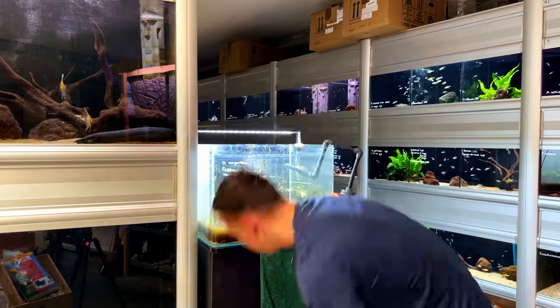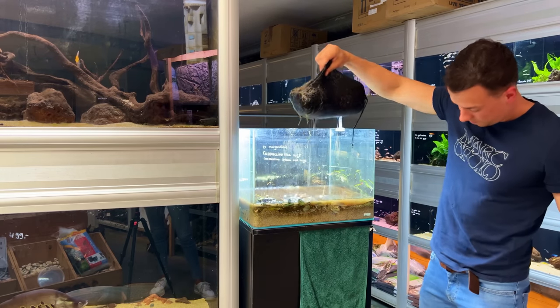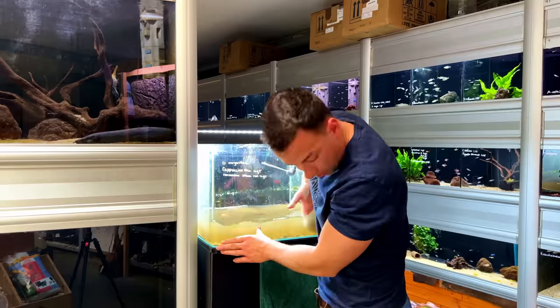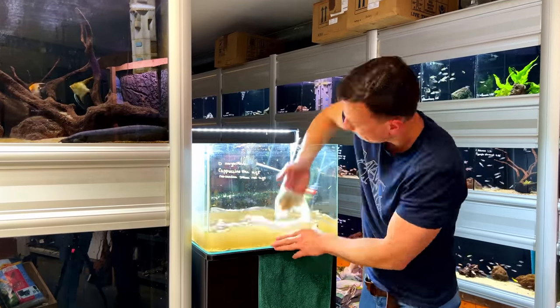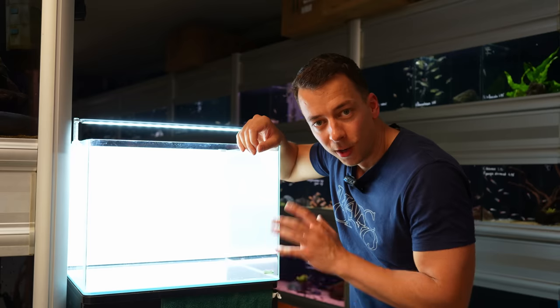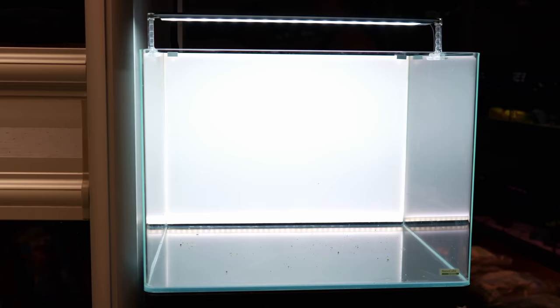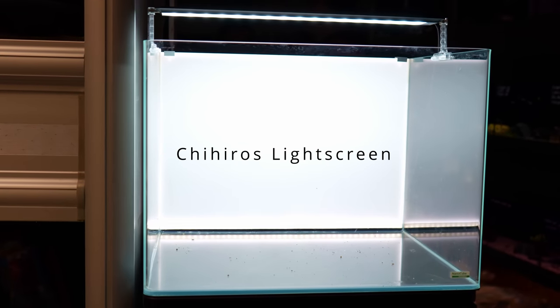Once all the inhabitants are out it's time to remove the substrate. In this tank we have a couple of filter bags filled with aquasol, and I'm actually going to reuse these in the new layout. The tank is now clean and looking good. We've also added an upgrade: an illuminated LED light screen to the background. Looks really cool. We're now basically ready to start scaping.